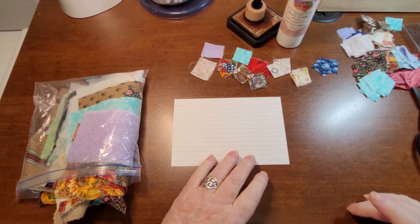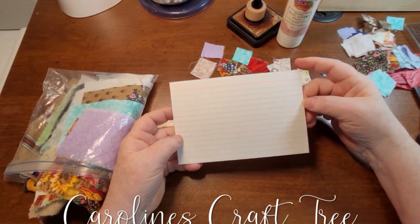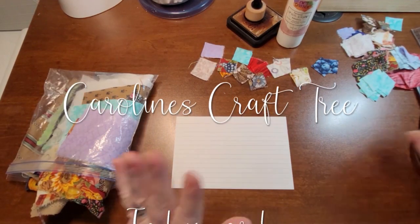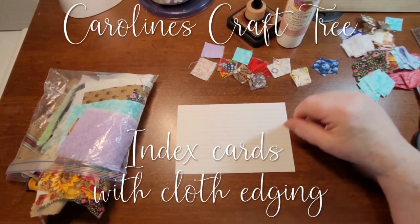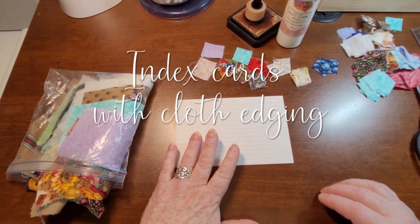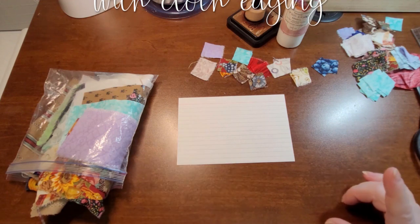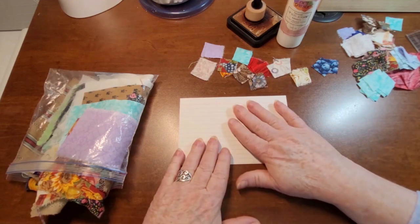Hello everyone, welcome to Caroline's Craftry. Today we are going to make some index cards. These are 6x4. You could do any kind of size, just cut a piece of cardstock. I've got lots of these bigger index cards, recipe cards, whatever you want to call them. I got this idea from Rhoda Burks - she has a YouTube channel, I'll leave her link below. I love her channel, she supplies me with lots of inspiration.